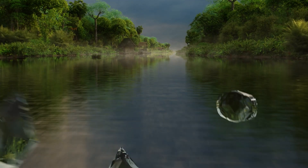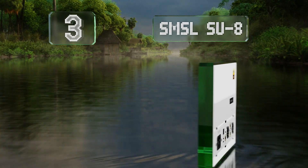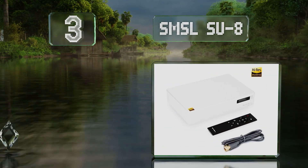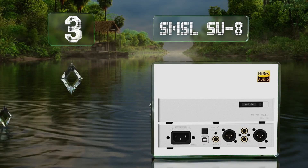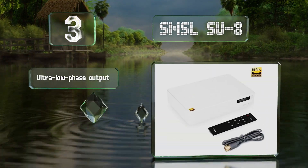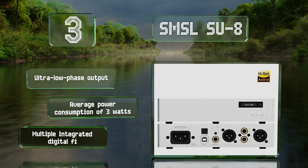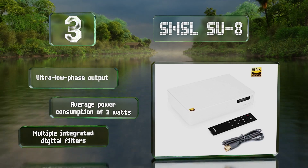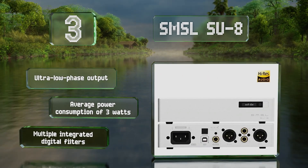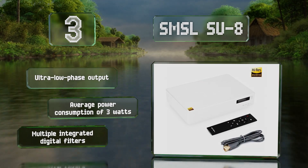Nearing the top of our list at number 3, the SMSL SU-8 offers just about the most bang for your buck, whether you subscribe to a high-end service or own a collection of pristine recordings. It allows up to octuple rate decoding and its 768kHz PCM bitrate helps all your other music sound great too. It boasts an ultra-low phase output, an average power consumption of just 3 watts, and multiple integrated digital filters.